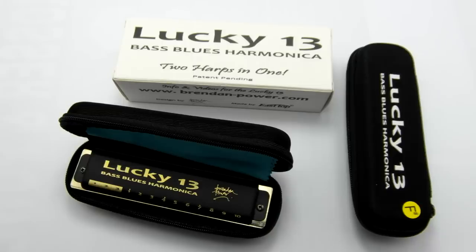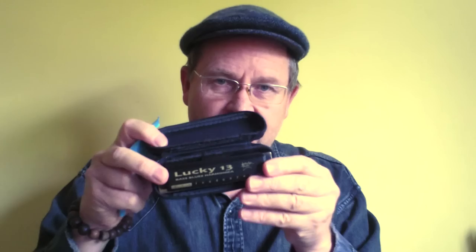The Lucky 13 now has packaging — that's the outside cardboard box — and this is the inner soft case which the Lucky 13 comes in. It just opens up like that, there's a little cleaning cloth, and there's the Lucky 13 nestled inside there.